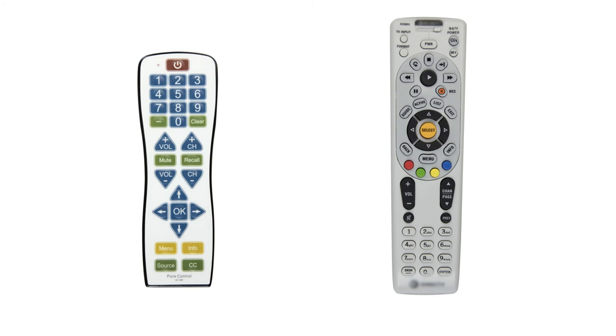When it does, press the corresponding button that you would like to perform that function on the PC100, and the light will go solid again. Repeat this process until all desired buttons or functions are learned, then press and hold channel up and volume down until the indicator light goes off.